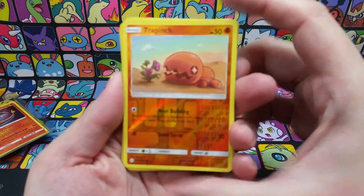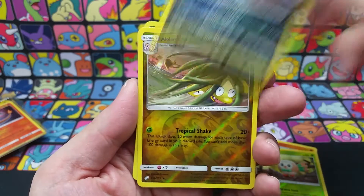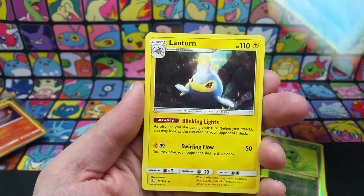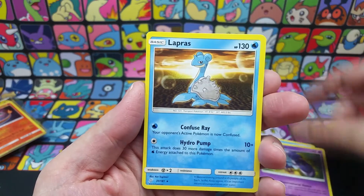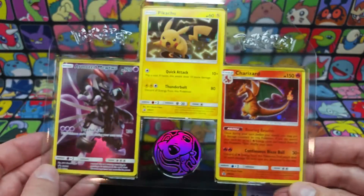A little recap: we got ourselves a Trapinch reverse, a Rowlet reverse — very cute looking — an Absol rare, a lone Executor, a Caterpie, a Phione regular rare, a Lanturn, an Oricorio, a Lapras, and a Mewtwo. We also got ourselves a cool little tray of promo cards.